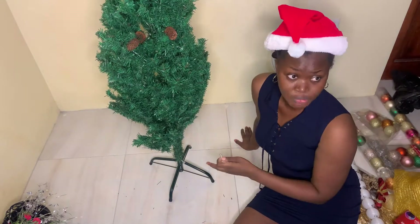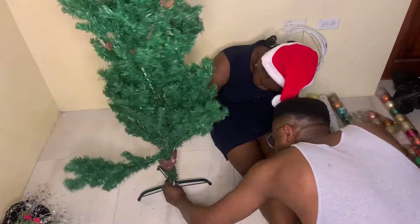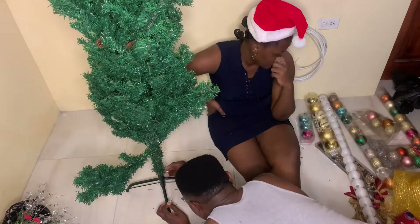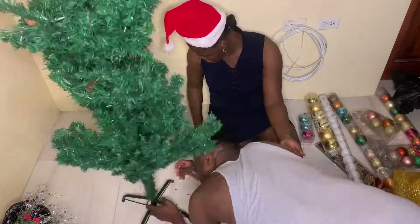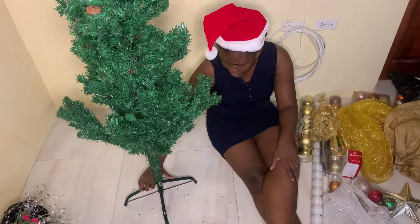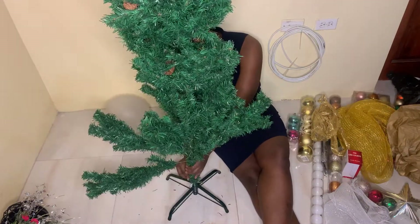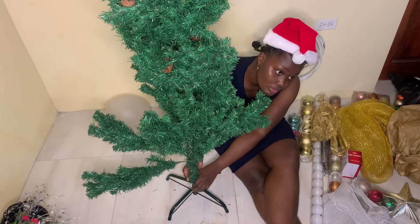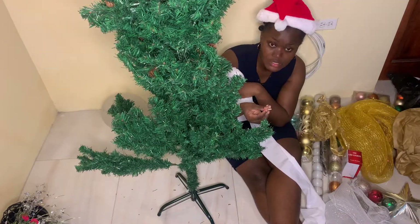I started attaching the hooks but I couldn't get through, so I called my husband who was busy at the time. Like I said, it's a family tradition so we try to do things together, so I had to pull him out of what he was doing to help. Now I'm just fanning out each and every one of the flower branches.